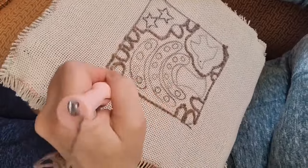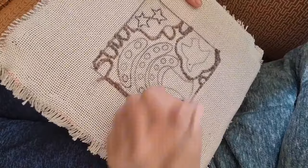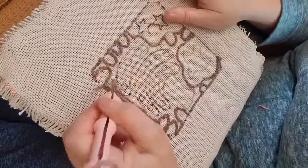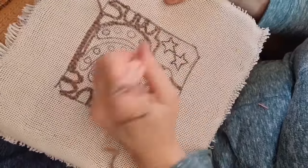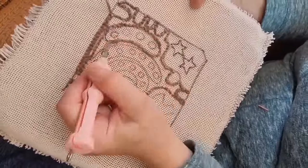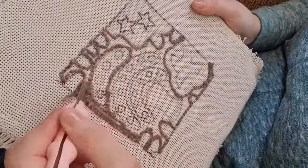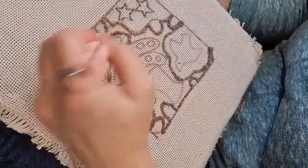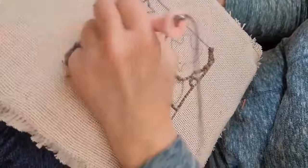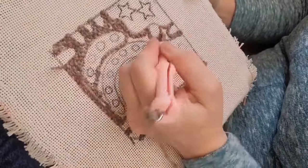I'm doing this on rug warp using a worsted weight with the fine punch needle, as opposed to the larger regular punch needle. I'm punching the background — the whole thing — over the course of this video in one sitting, and it takes just over an hour.